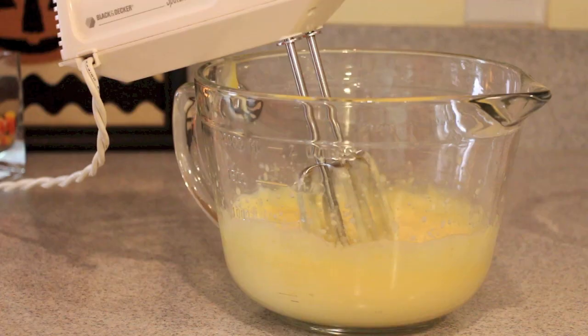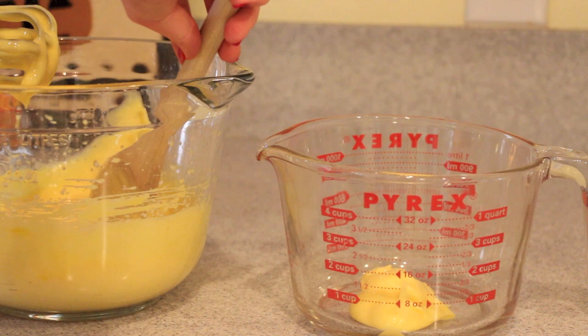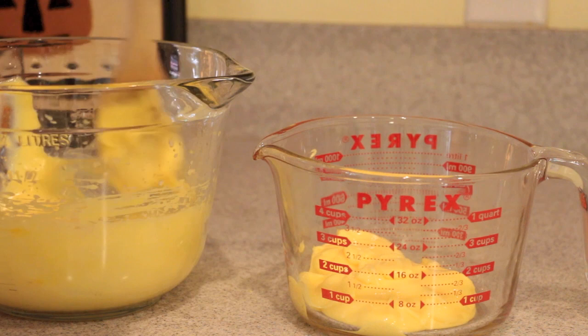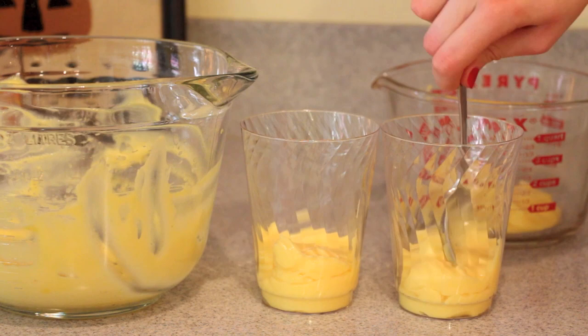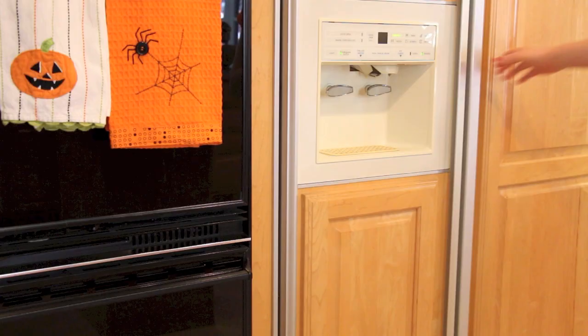Now take your yellow dye and add two drops into the mixture and blend that together to give it a more vibrant yellow color that matches a candy corn. Once we've got our yellow pudding, it is time to add a little more than half of that into a separate bowl — the other bowl is going to be the orange part of this dessert. There's more orange than yellow on a candy corn, so keep that in mind. Start the layering process by taking the yellow pudding and putting it in the bottom of both cups until you run out of yellow pudding, then put them in the fridge to let them chill.